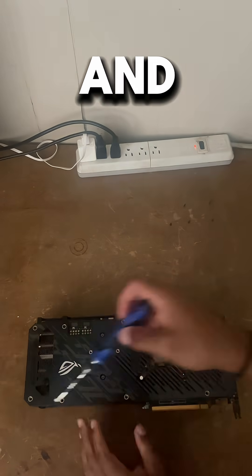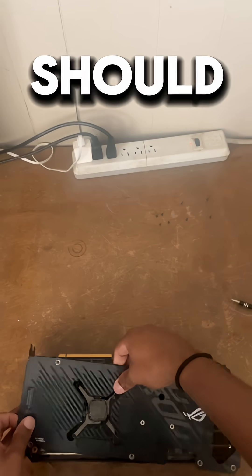First thing is to take the back plate off. By doing that, you just take off the screws, and it should come off.